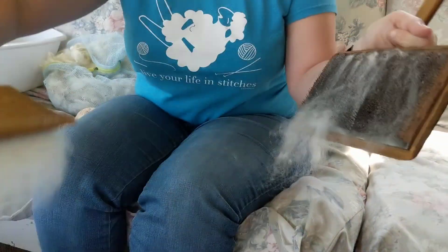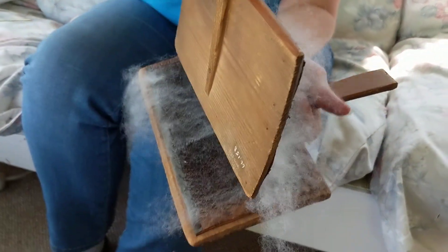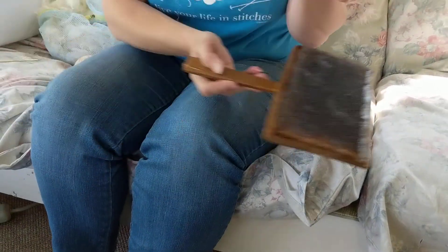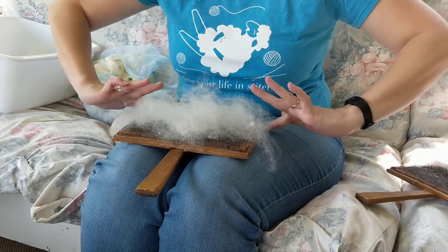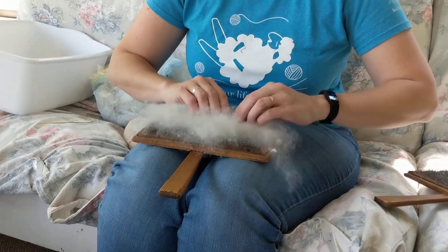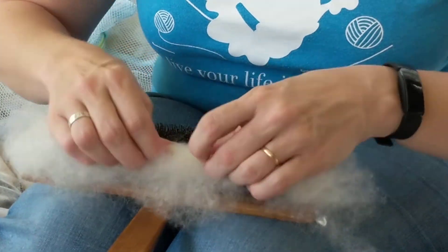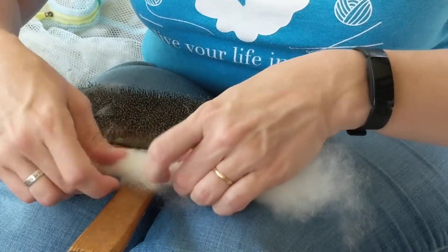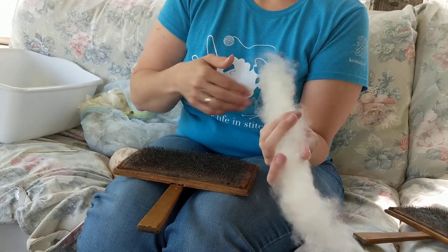We'll go back this way, then do a quick swipe this way, kind of backwards, to get it all onto one. I forgot to grab a knitting needle — we often roll this off onto a stick, a dowel, or a knitting needle to make it nice and tight. But it can also be done by hand. And this creates a roll log for spinning.